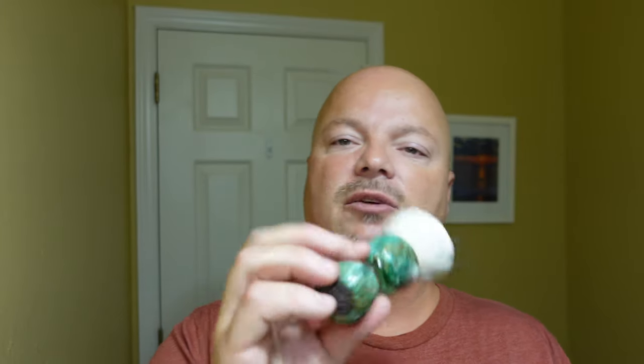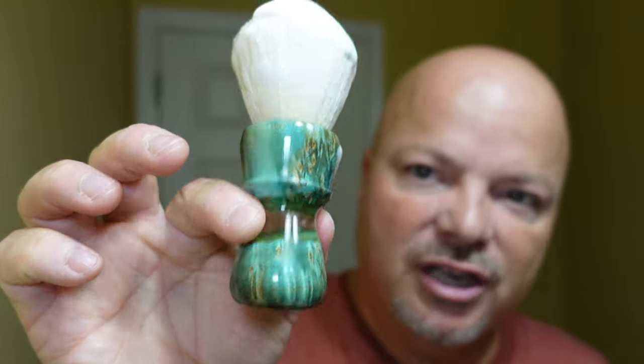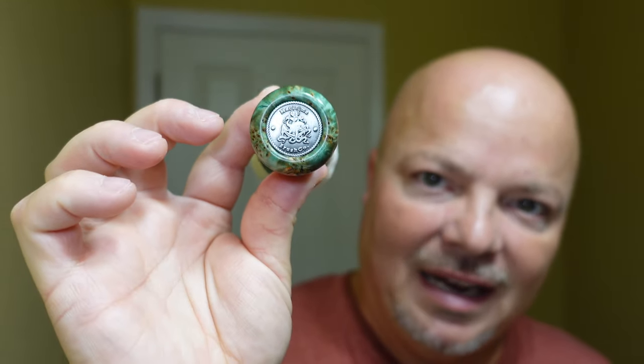Man, what a scent on this soap — oh man, I like that a lot. By the way, the brush for today is the Maritime Brush Co., sort of a hybrid. I hope you can see it right there.